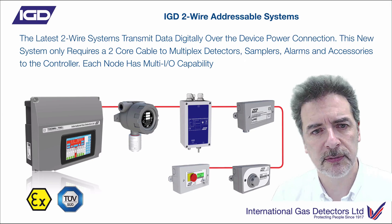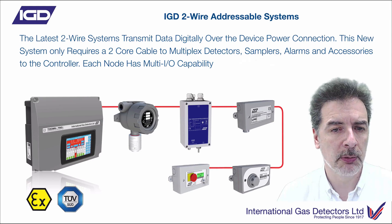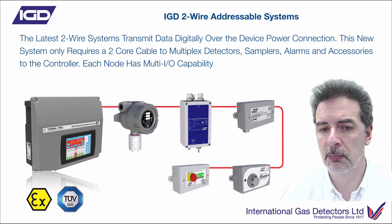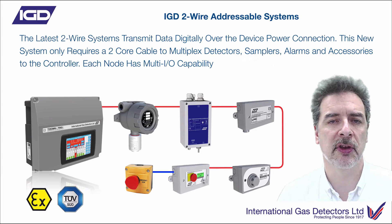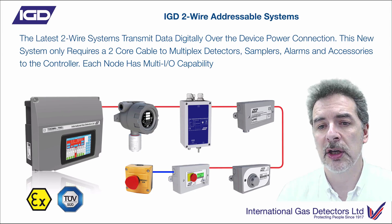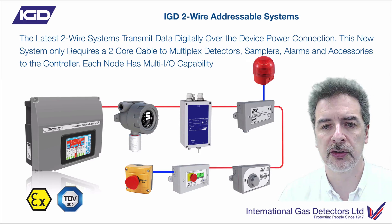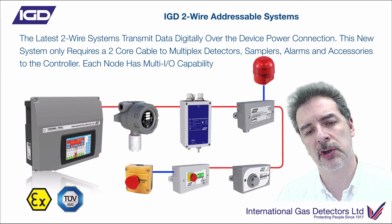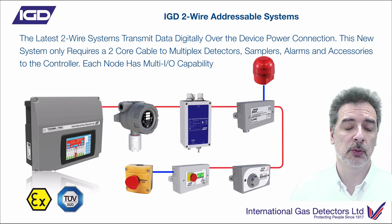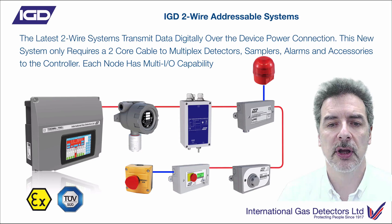The really neat part about this is that each one of these detector node points has I/O capability. So if you need to fit a slam switch, pick the nearest point and connect to that, using the interfaces we've provided on the new detector types. Need a beacon sounder? Connect that to the nearest detector — no need to put lots of additional cabling in for that. Each one of these detection node points, that's why we've started calling them detector nodes, gives you some additional I/O capability.